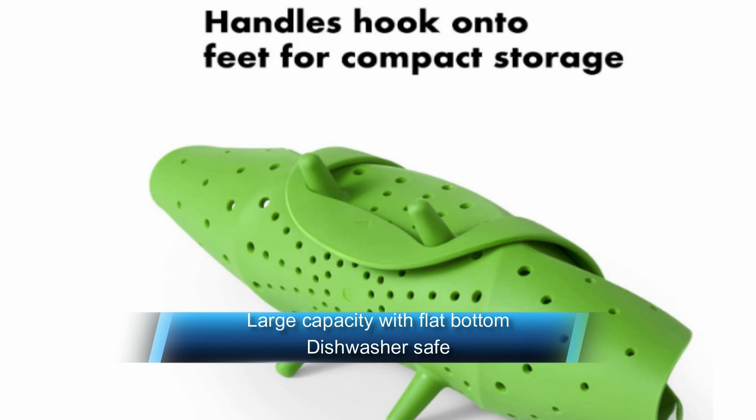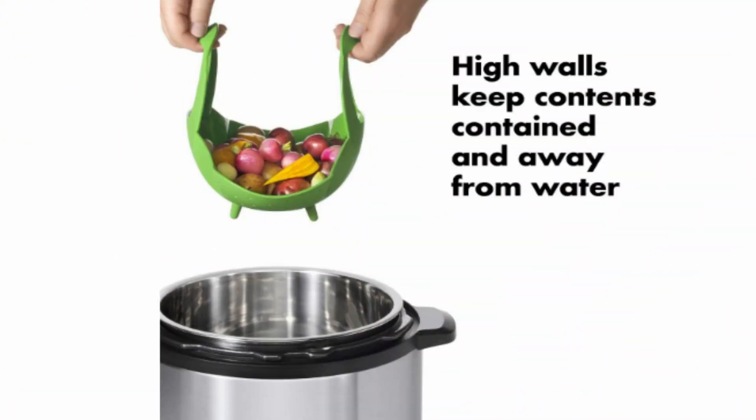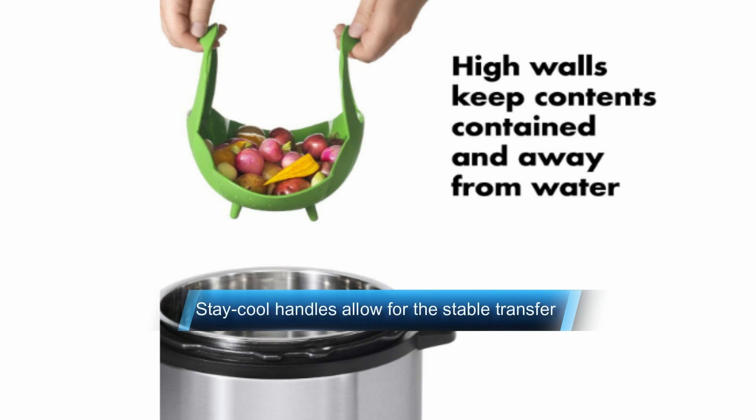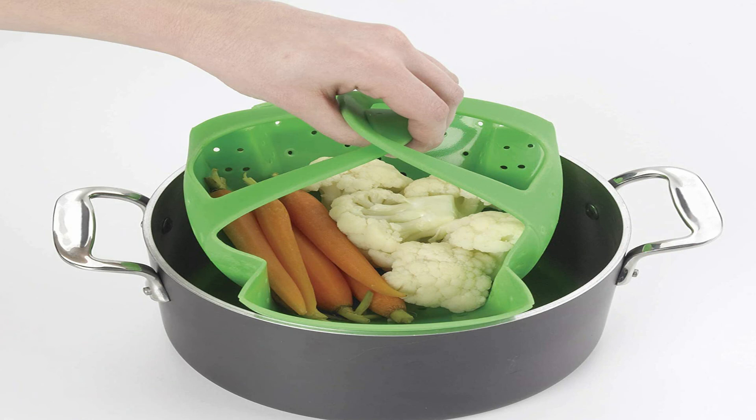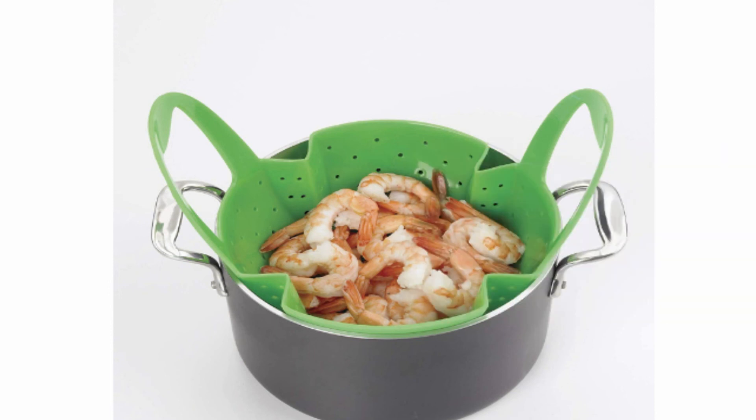The OXO Good Grips silicone steamer makes steaming simple from the microwave to the stove. High walls keep food from falling into boiling water, and a large center makes the steamer perfect for fillets of fish and other large food items. The pleats on the steamer make it flexible enough to fit into many different pot sizes. Silicone feet elevate and stabilize the steamer over water and won't scratch pots, making it perfect for both glass and non-stick cookware. Flexible handles fold inward to accommodate the pot lid and stay cool to the touch. One-piece construction makes the steamer easy to clean, and the handle rolls up for compact storage.